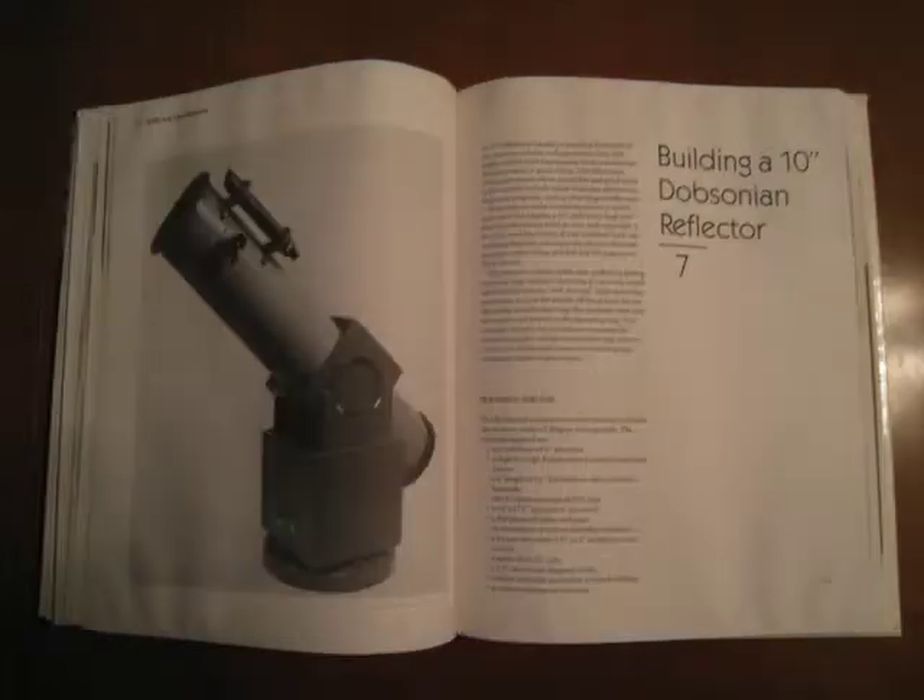The fourth telescope is a 10-inch Dobsonian reflector. It shares a lot of similarities with the 6-inch F8 Dobsonian, but the mount is a lot beefier to hold the extra weight. The light gathering and resolving power is far greater on this scope than any of the other designs in this book. If you wish to spend a lot of your observing time viewing deep sky objects such as galaxies and star clusters, this scope is definitely for you.